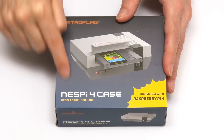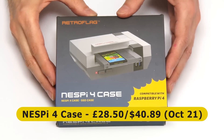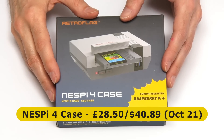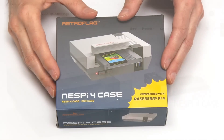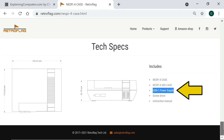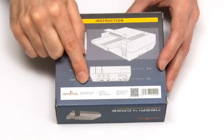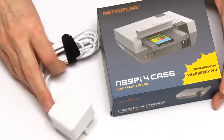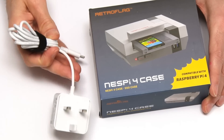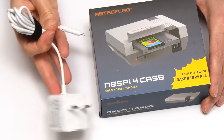Here we have the NESPi 4 case from RetroFlag, which I purchased from Pimoroni for £28.50, and at the time of making this video it's selling on Amazon.com for $40.89. Note that when this was first sold it came with a USB-C power supply, and indeed this is still listed under tech specs on the product's web page. But this box doesn't list a power supply on the back - I'm going to be using this with the official Raspberry Pi 4 power adapter.